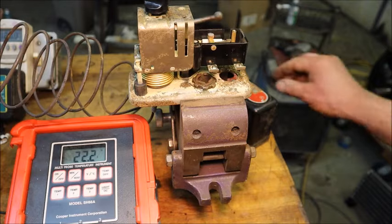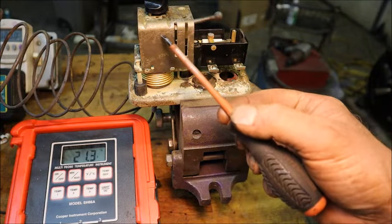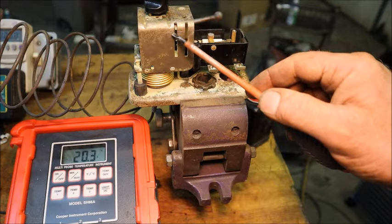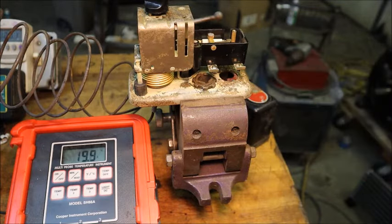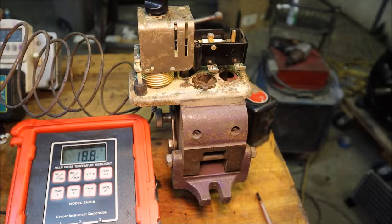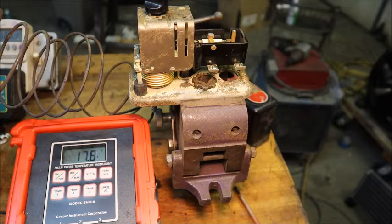One thing I noticed is that when these were calibrated at the factory, they put a scribe line right there. Normally this movable part of the mechanism should be on that scribe line with the knob in the mid position. It won't go down and reach the scribe line — warmer is down — so it's obviously set much colder than where the scribe line is. It may be so badly out of calibration that it can't trip off no matter how cold it gets.